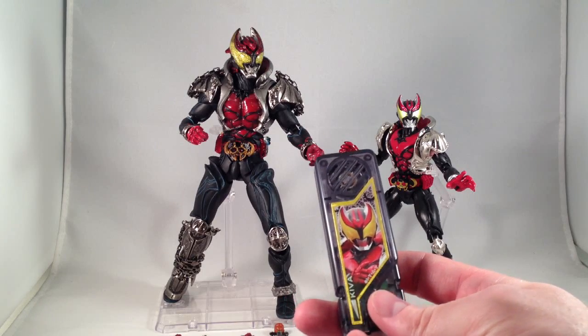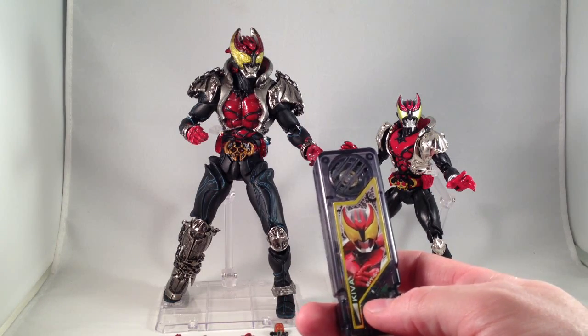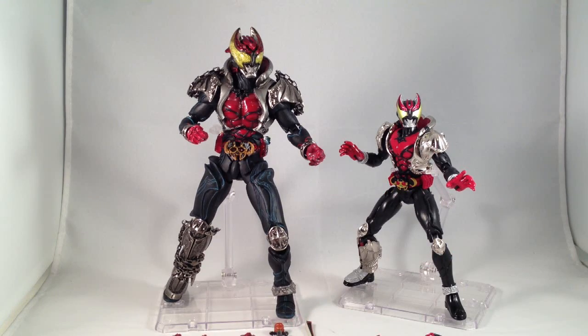Hello and good morning. Today I want to talk about Kiva. Kamen Rider Kiva is my favorite Kamen Rider show. It might have a little bit of a weaker story than other ones, but it has the best designs and the coolest monsters, and I really like the way the story is told across two different timelines with vampire themes, so that's always cool.